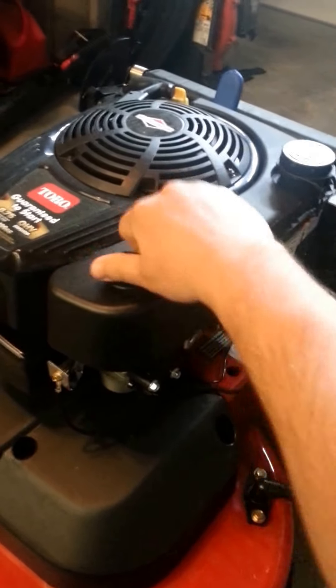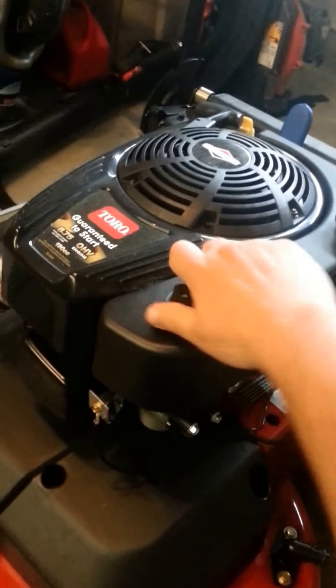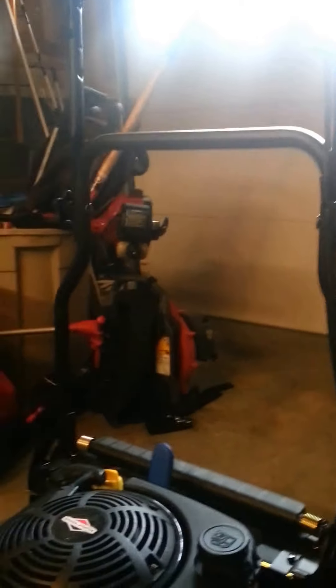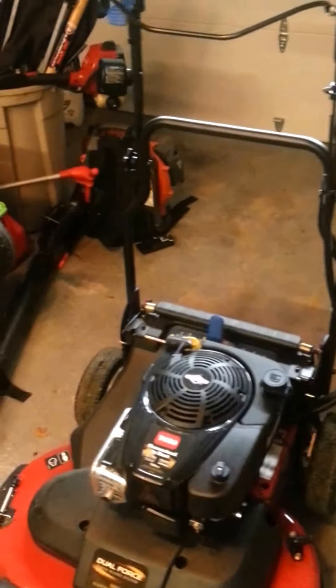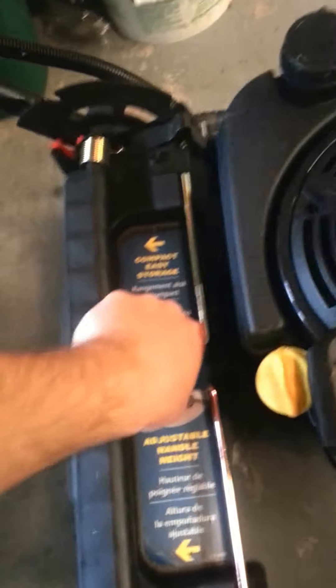Another good point is where it is now — the handle comes all the way up for storage, great for putting it back on your truck. Like I said, I do use this commercially, here and there. The handle — you just push down this blue handle and push it back, so that's a pretty good point about it.